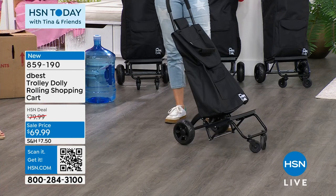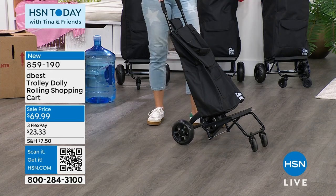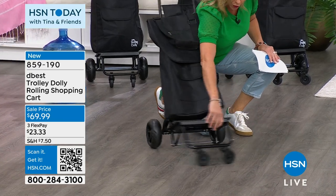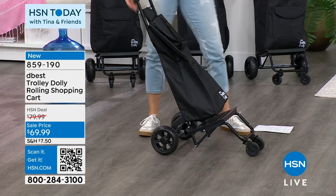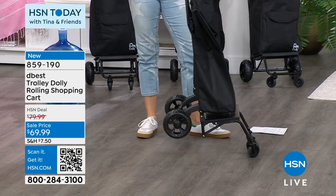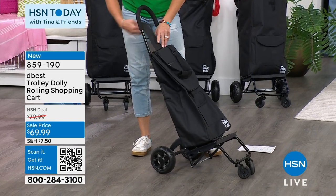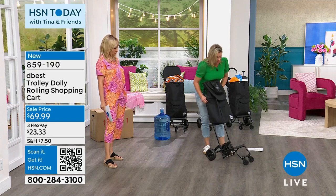Unlike most flat platform dollies, this one has two wheels on the front that move and two beefy wheels in the back. It weighs 6.6 pounds — look at how lightweight it is — but it holds 80 pounds. The bag is removable, so let me pull it off here and show you.